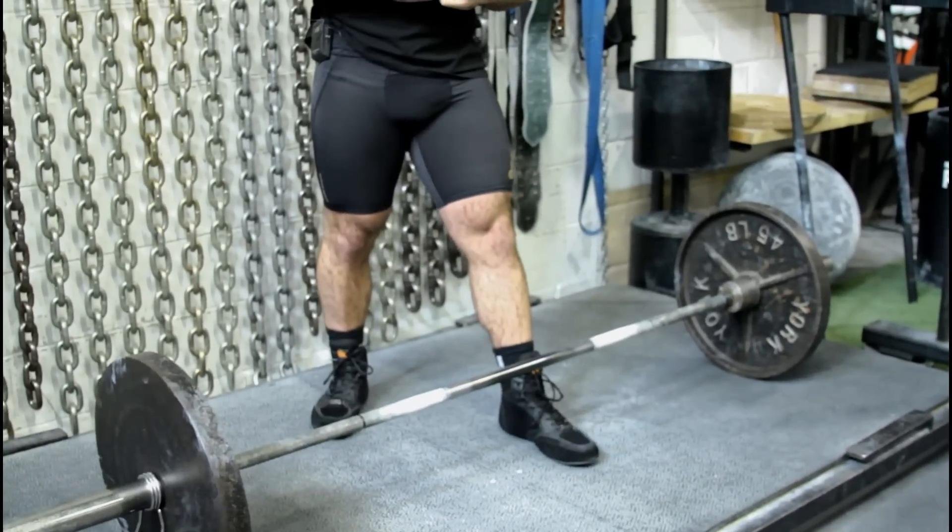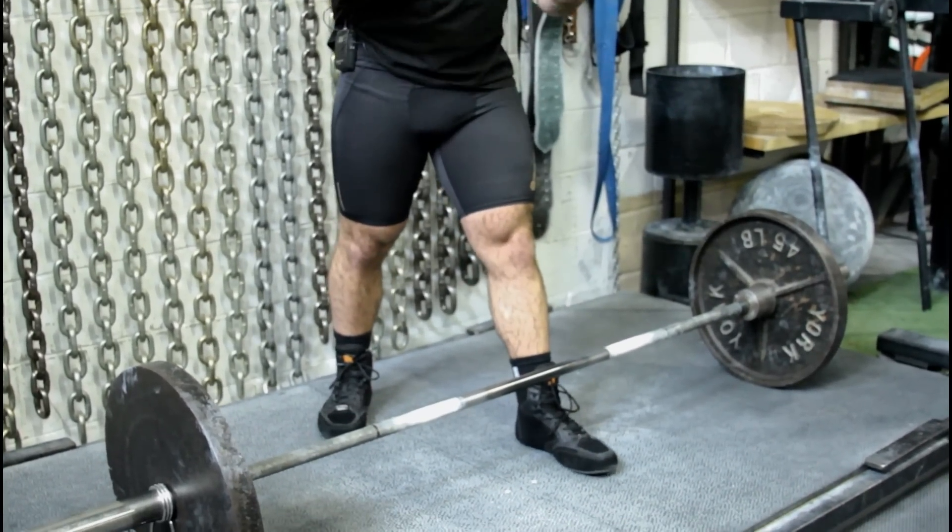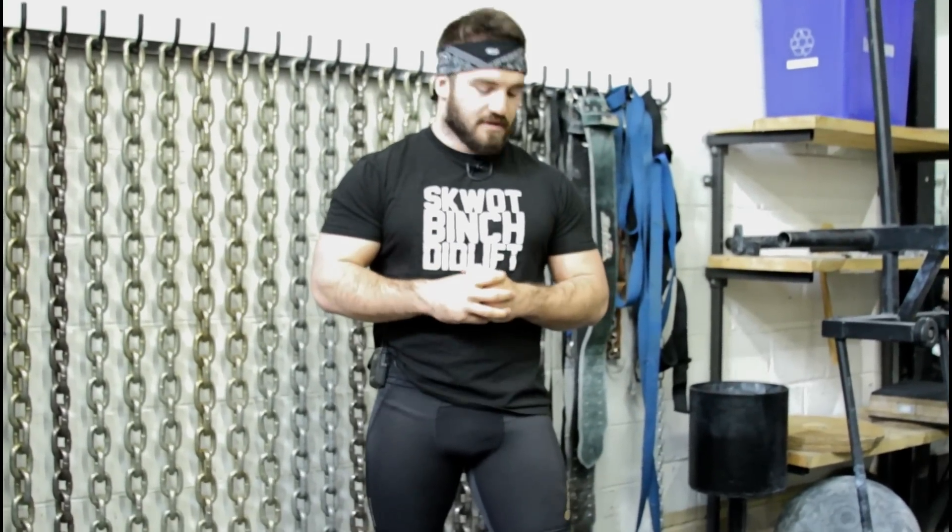The first thing we're going to talk about is a common mistake — people approaching the bar differently each and every time they deadlift. The first thing we need to do is make sure we have a routine we're comfortable with. Walk up, approach the bar, and place your feet in a position ready to pull that bar up to lockout. What I do personally is put my left foot forward every single time, and I'm looking to get the bar over mid-foot.